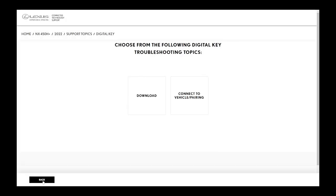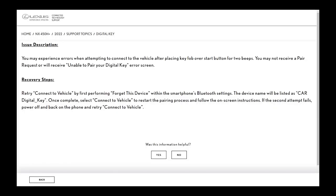So the next thing is, when you actually put your key fob onto the start button, it beeps twice and nothing happens. So what do you do? It'll say: unable to pair your digital key. One reason is because you've attempted a few times and the phone has actually registered the car digital key as the Bluetooth. So when you put your key over the start button, it beeps twice.